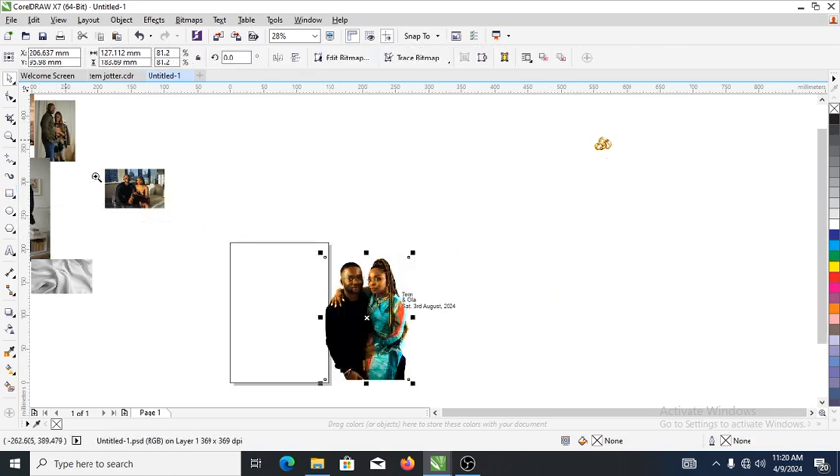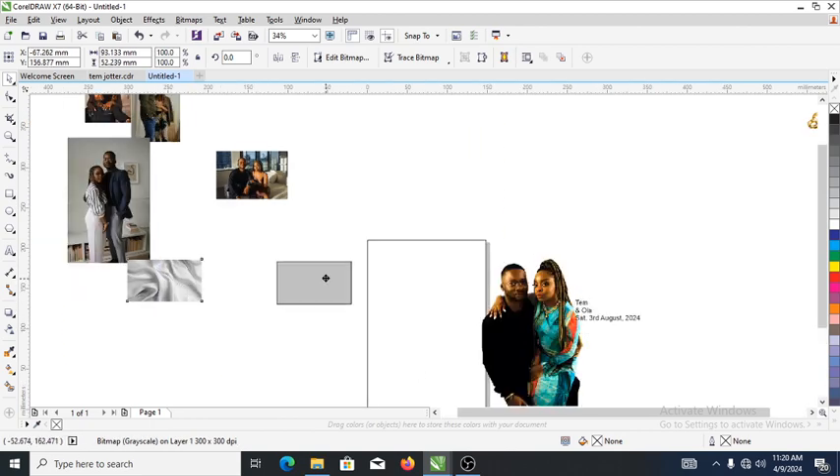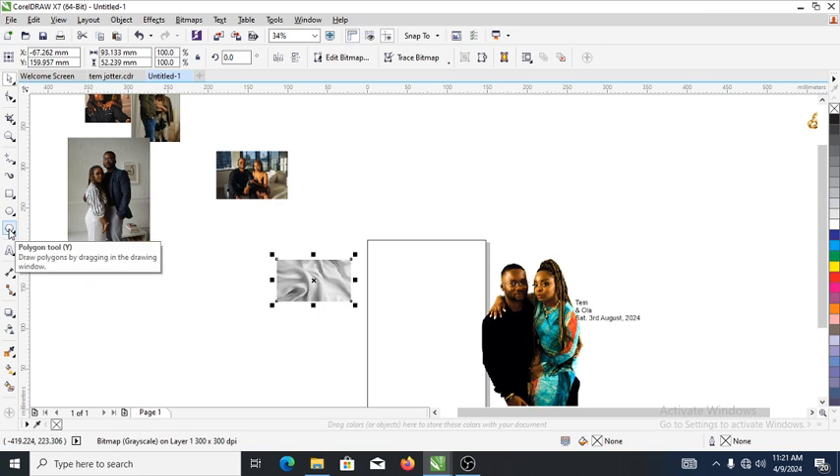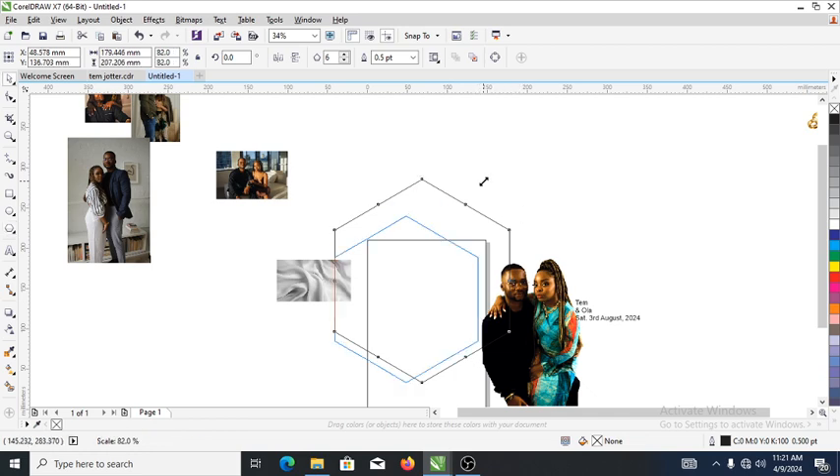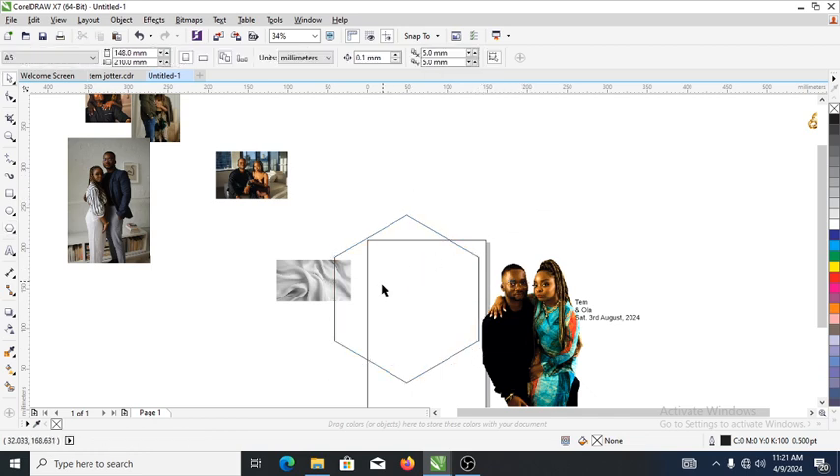We are going to be mapping out our design just like this. What we're going to do now is go ahead to the polygon tool, then convert it to a perfect polygon object just like so, then head over and change the angle to six. Good, can you see that?